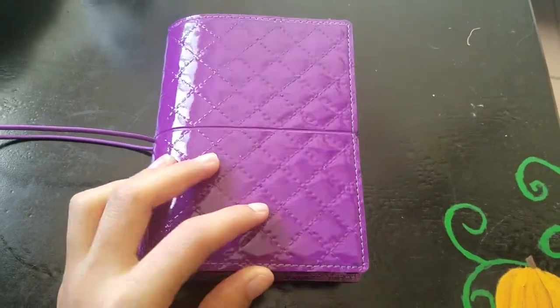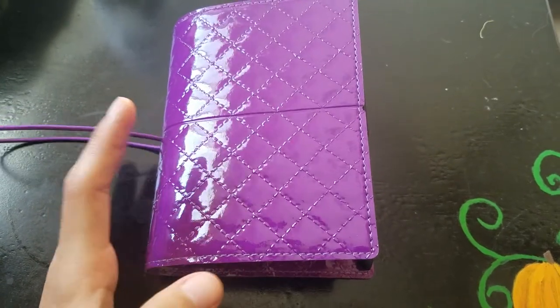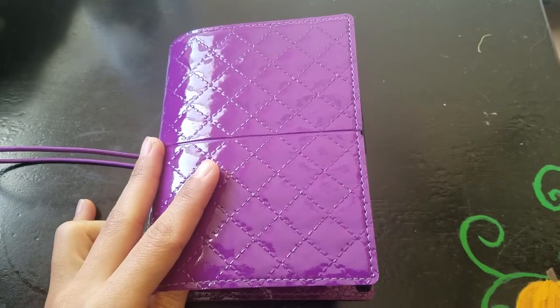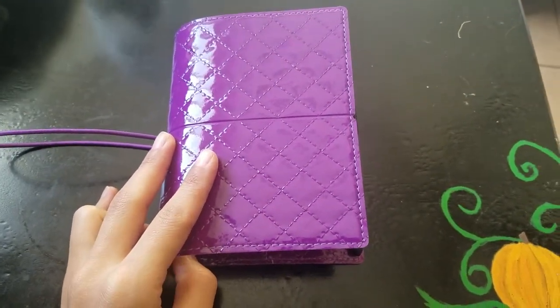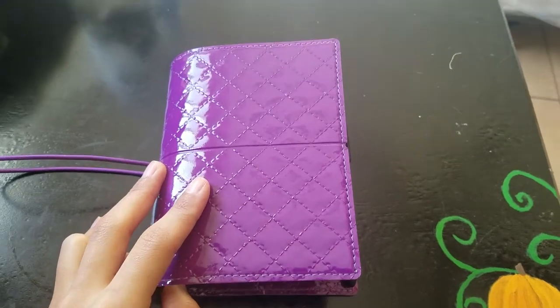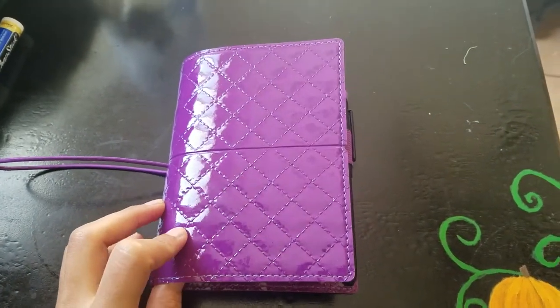It still has the stuff from what it came with. I just try to organize it the best I can. So far it's nothing important in here — just my name, my email, and my phone. That's about it. It's pretty basic, so let's cut to it because I'm already making it longer than it is.